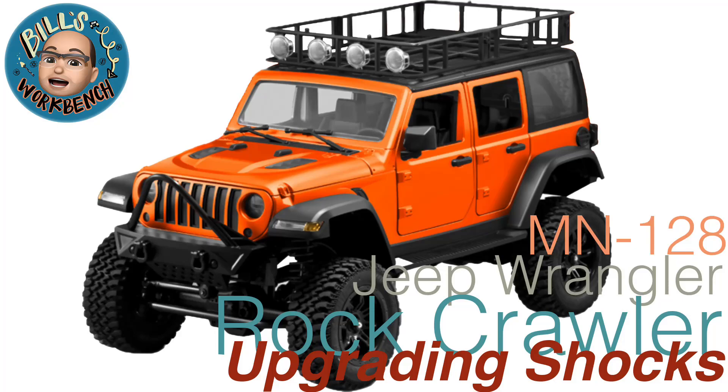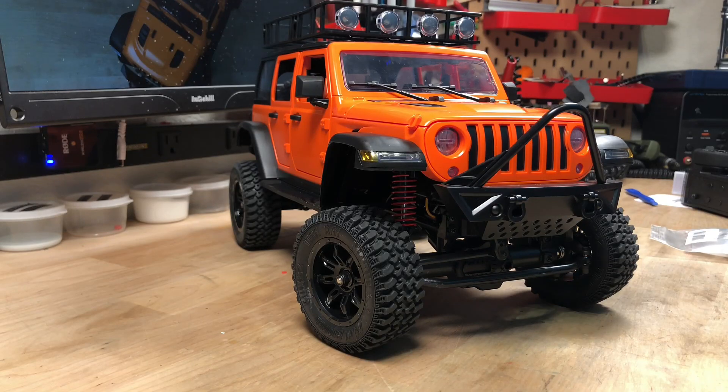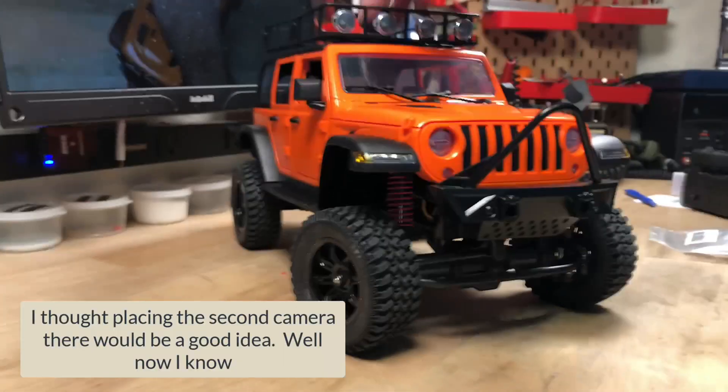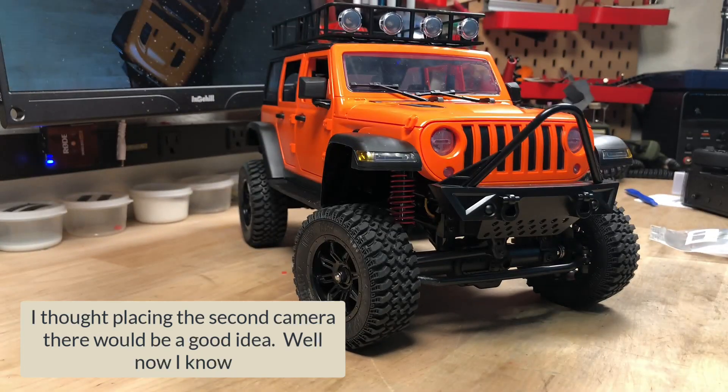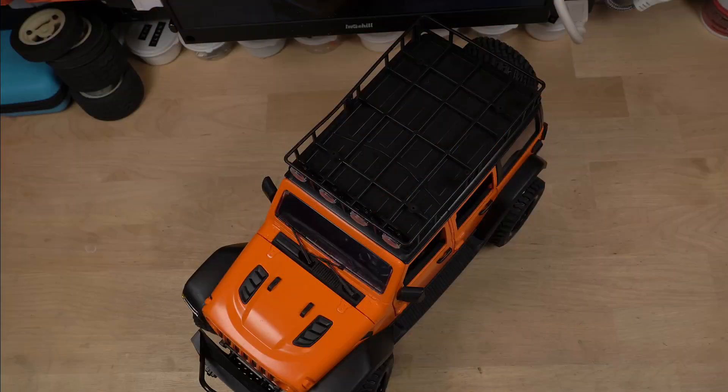Welcome back to Bill's Workbench. Today we're going to be fixing the suspension on the MN128 rock crawler. You can see it's a bit bouncy, and bouncy is not what we want. We want it to be not bouncy, so we're gonna get that fixed.